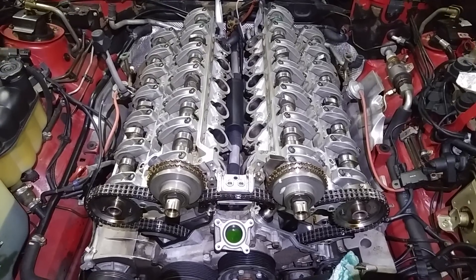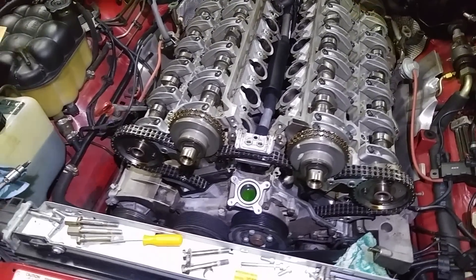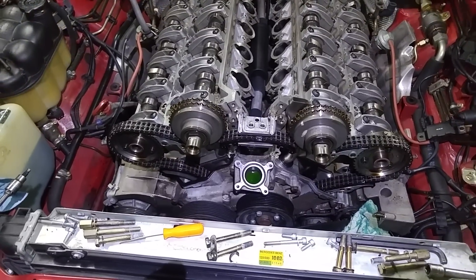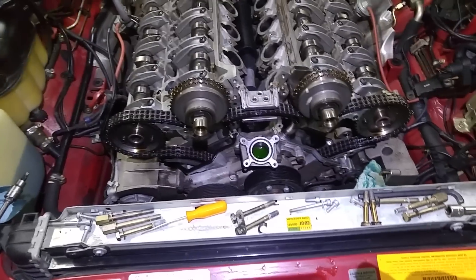This is Victor at RestoreMercedes.com. This is the second part of the Mercedes V12 M120-981 oil leak repair.